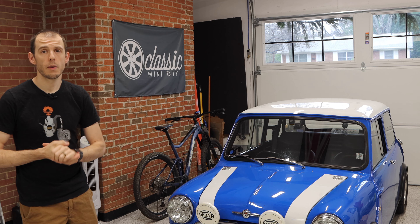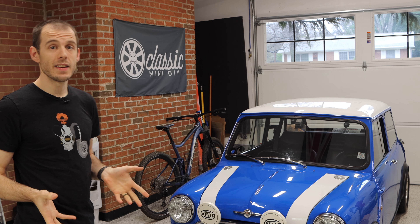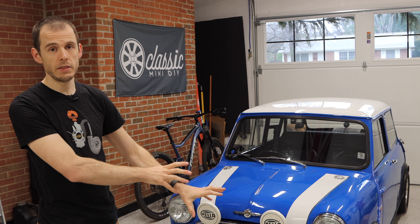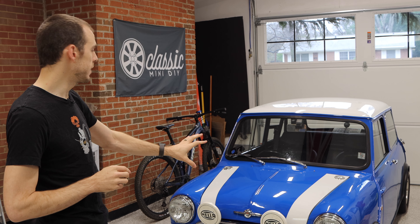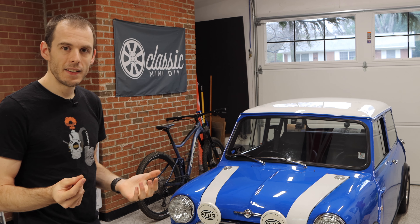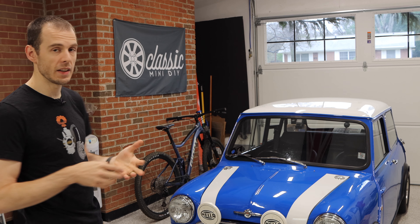Namely, this year was the first year Classic Mini DIY made fewer videos than the year prior, and that was because of two things. One was the supply constraints around COVID — shipping, and especially international shipping, have been the worst I have ever experienced. Some things on this project, this turbo build, were so difficult to get. It took almost eight months to order some parts — things that should have taken two weeks took seven or eight months to even get here, which meant it took even longer to film those videos. That was a huge impact this year, but you guys stuck around the entire year and still supported the channel.